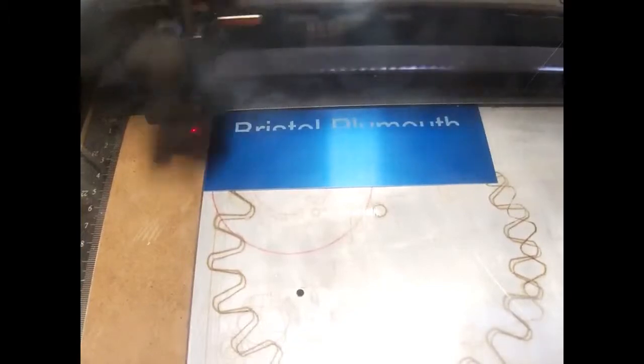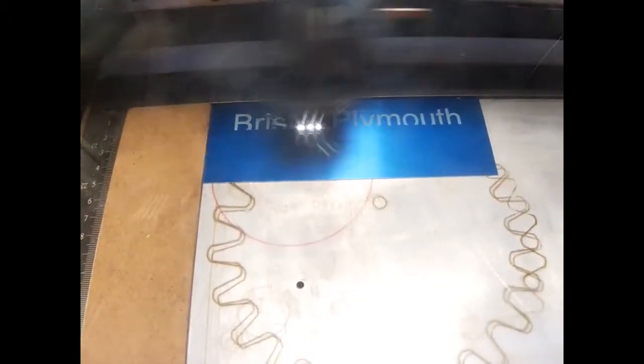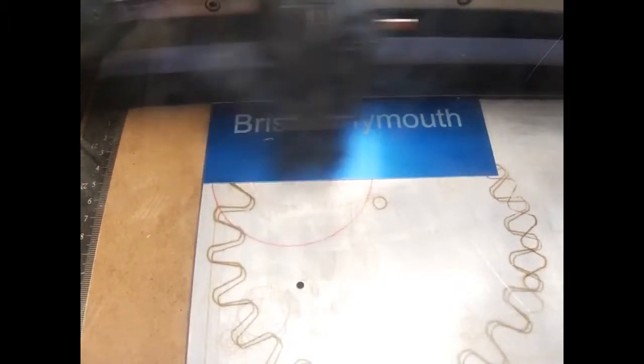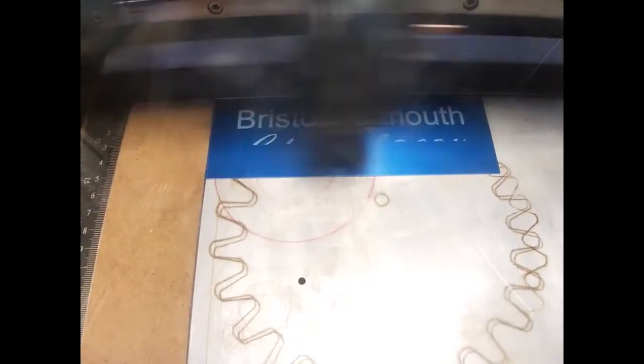Hello freshmen, we have a couple of demonstrations set up for you. The one you're viewing now is our Laser Pro, which basically just takes an image and then lasers that image onto a piece of material. Here we have font being lasered into a piece of plastic.